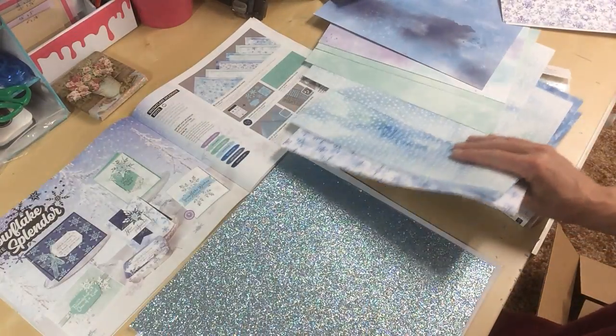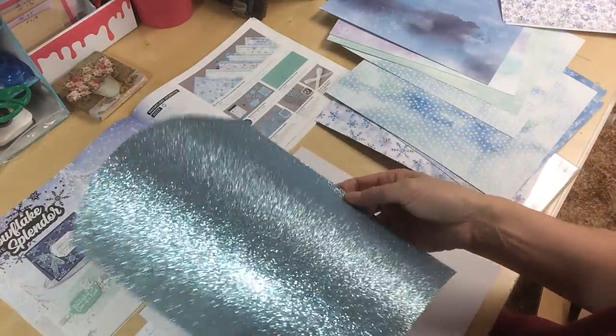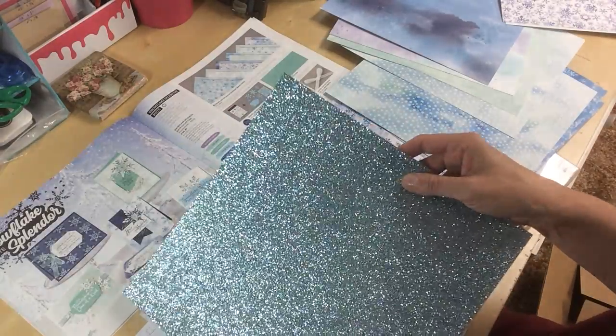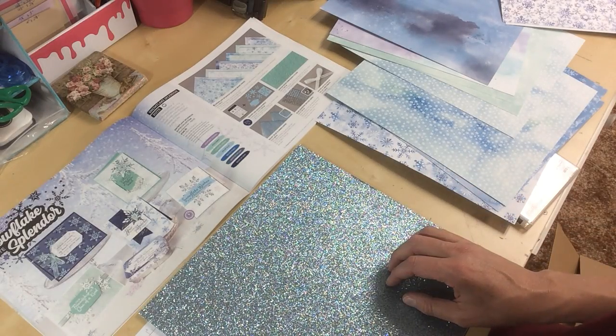The other thing that I ordered was the Balmy Blue Glimmer Paper. It's a little bit textured — it's the Glimmer Glitter Paper. I'm looking forward to using this as a backdrop for my cards.